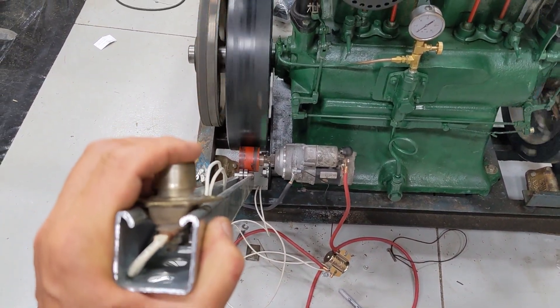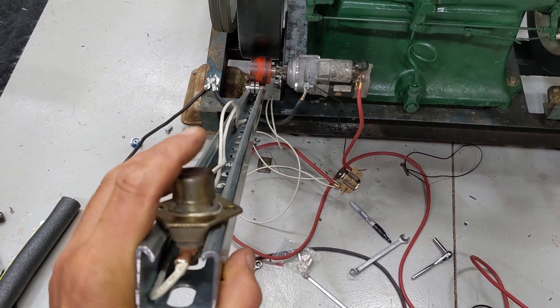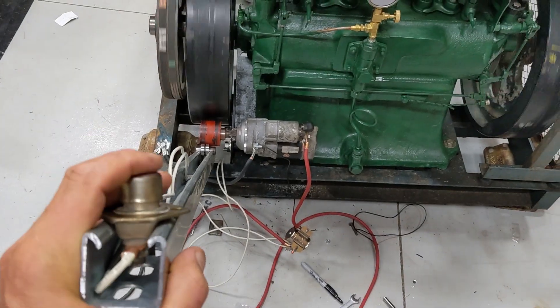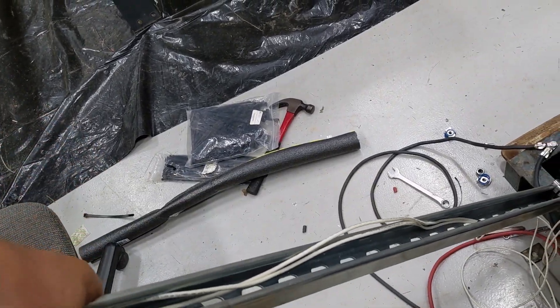I might need a little less of a switch here because it's pretty stiff to push. I might have to come up with a better solution for that. What if I go like this? Nah, that's awkward as hell.